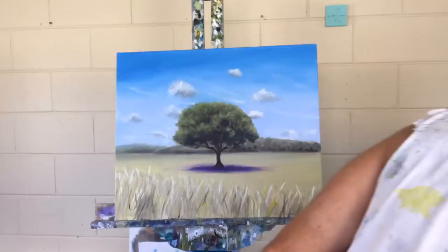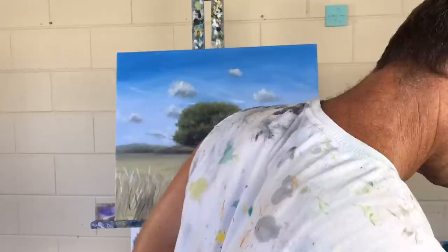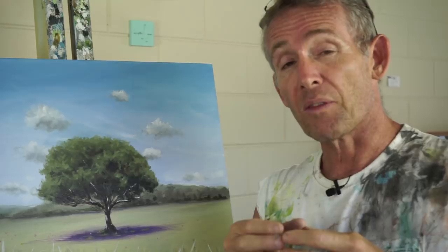I'm going to create the illusion of a storm sweeping across in the background. The tree is still going to be in the foreground and brightly lit, but everything in the background is going to be subdued. I'll use black and white and a little bit of French ultramarine to kill the deadness of the black, and we'll create that storm looming in the background.